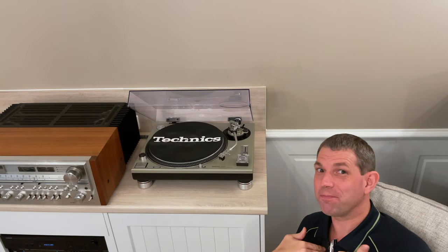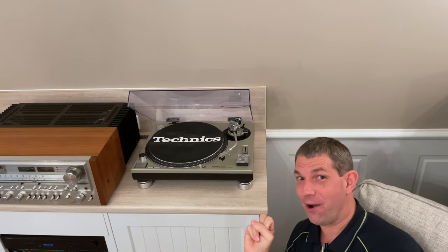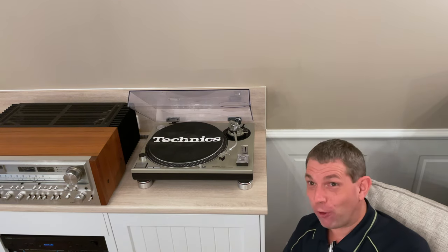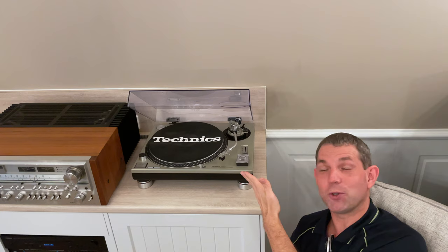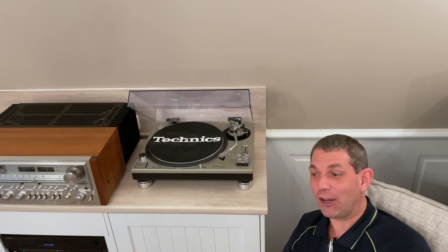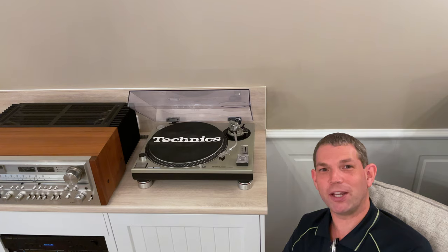Welcome to Joseph's Hi-Fi. In my pursuit for pure sound, this is going to be a quick video. We're just going to have a quick chat about a stylus which was a very welcome Christmas gift — and although we're almost up to the next Christmas, what better time than now to shoot a video about it.